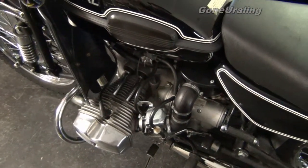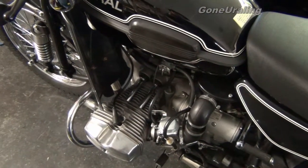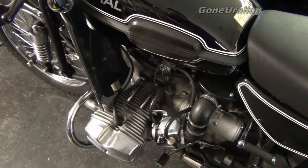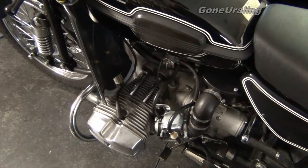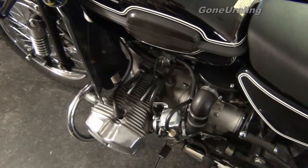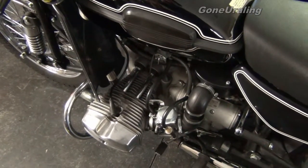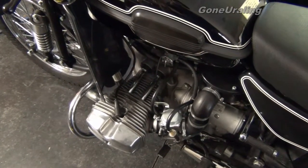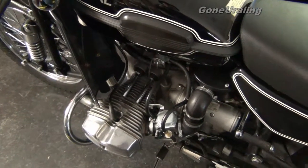Some professional Ural mechanic in Russia is watching this right now going, 'Run! Take cover! She's about to blow!' I wouldn't know the difference. As long as it keeps going, I'm going to keep riding her. It's kind of a ride-break-fix thing anyway with a Ural — you ride it, if it breaks, you fix it, and you ride it again.